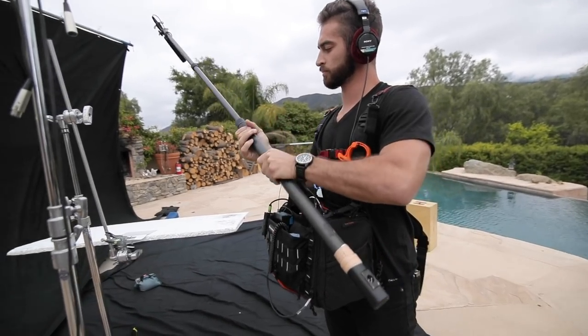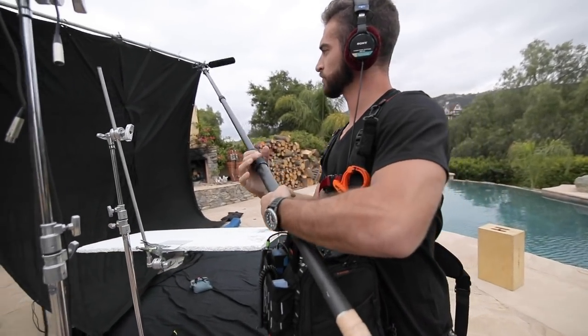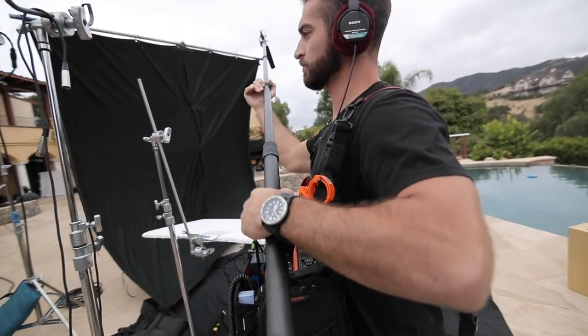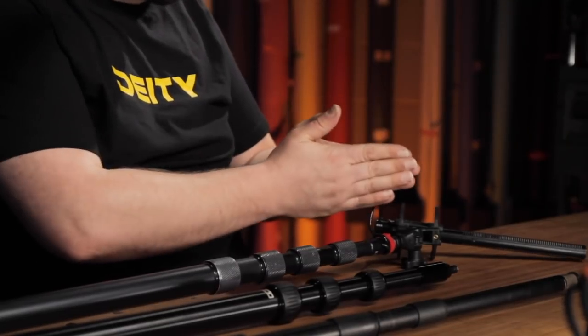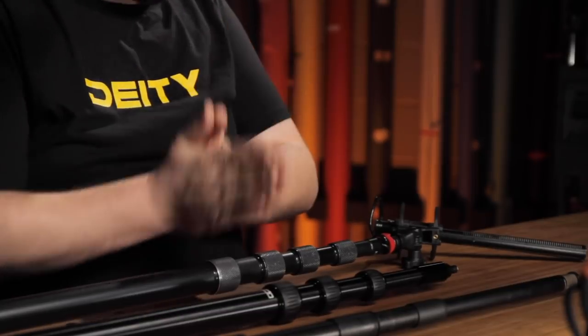You should really only look at the $100 to $400 price range. Anytime you need to extend and shrink your pole throughout the day, it's time that other people are waiting around for you, and the last thing you want on set is the phrase 'hold for sound.' It sounds like we're always being hated on when we're on a film set, but it's true. It's your everyday tool — just like your microphone — and the ergonomics of how you do your job are just as important as the sound quality you produce.